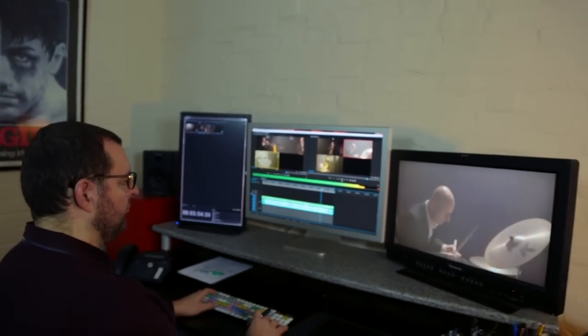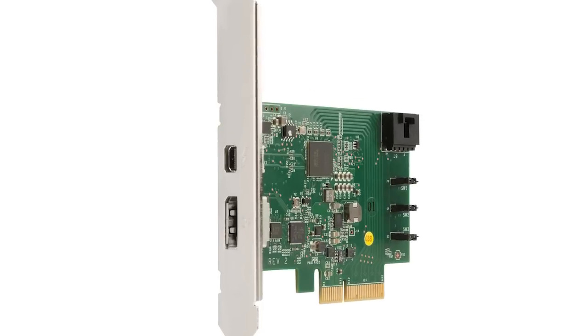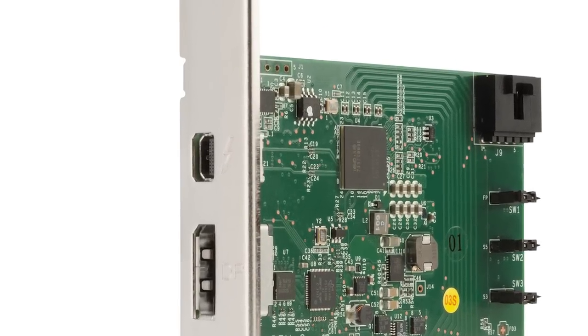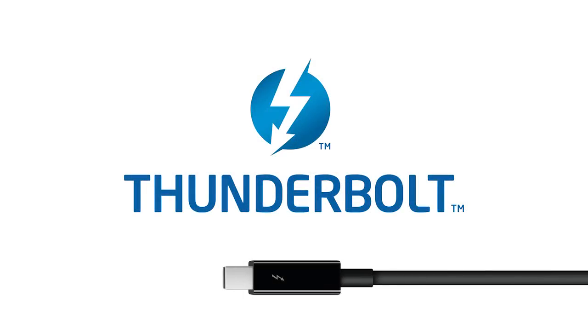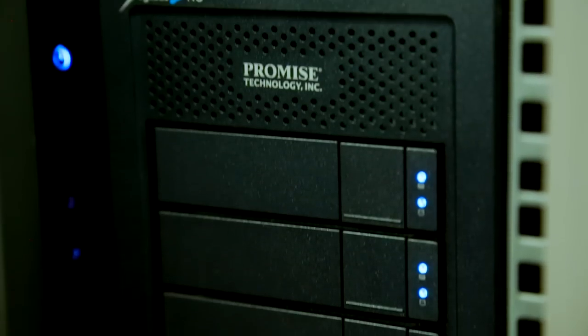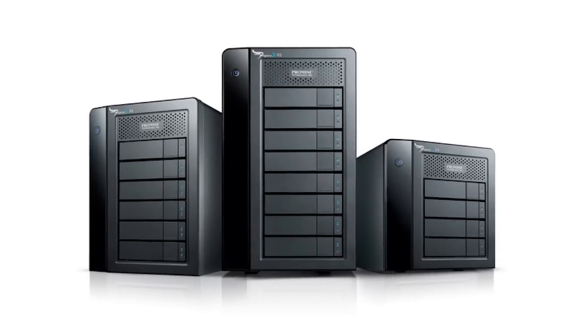Because we're a Windows-based post house, in the past we've been reliant on fibre channel drives and USB 3 externals, but we recently upgraded all of our workstations to Thunderbolt 2 using the HP plug-in cards, and that's allowed us to consider a Thunderbolt 2 workflow for this series. Prior to the series starting, we looked at several manufacturers who were making Thunderbolt 2 products, but in the end we chose to test the Promise R8 RAID systems because at that time Promise were the only manufacturer who were fully certified for Windows.